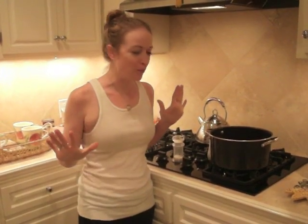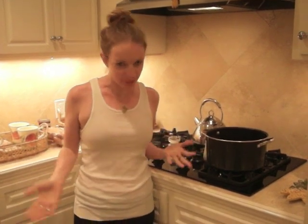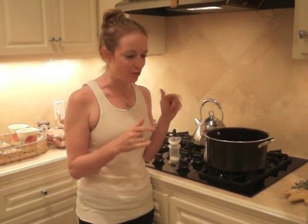Hey guys, it's Marissa. I wanted to finally do a little dye tutorial for you guys as it's dye week this week. So I figured we'd start the week off and just kind of show you easy basics on how to dye in your kitchen, which is literally what I'm doing right now.